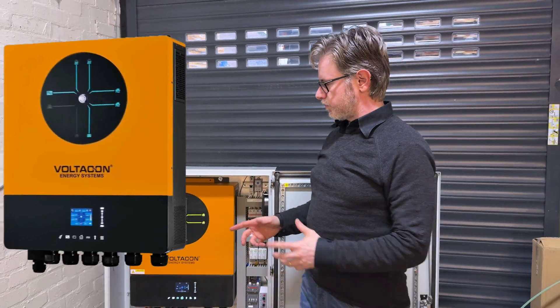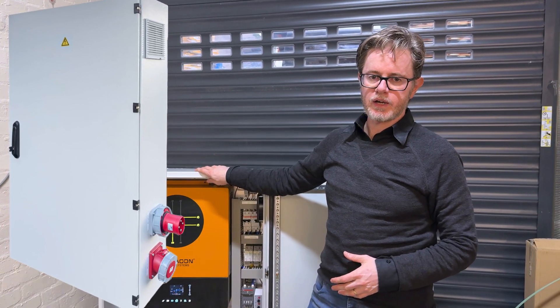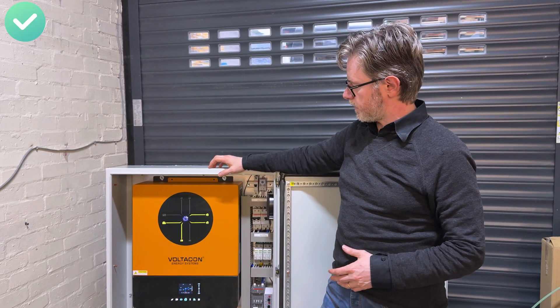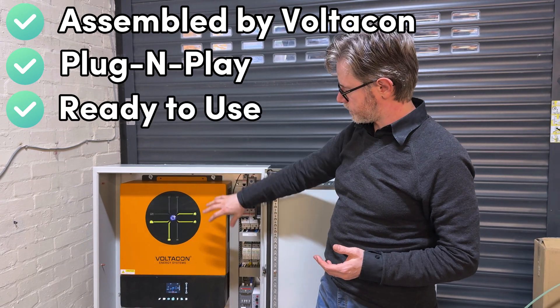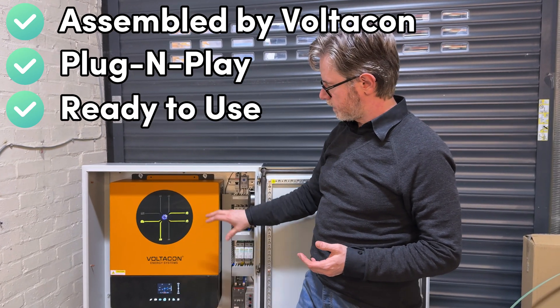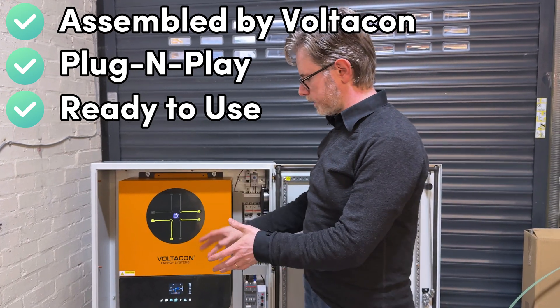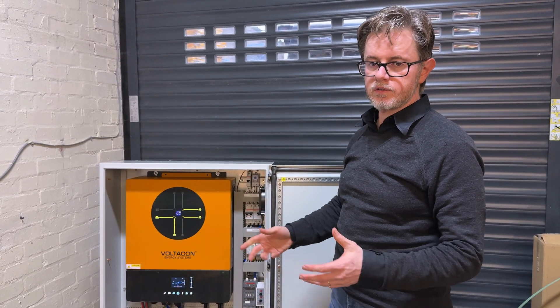Today we have an 11 kilowatt ultra off-grid inverter installed into an IP65 waterproof cabinet. This industrial grade cabinet is assembled by VoltaCon. It is plug and play — all the protection equipment is pre-installed, the settings of the inverter are ready. You can connect your batteries, your solar panels, switch on the inverter and the system is ready to go.